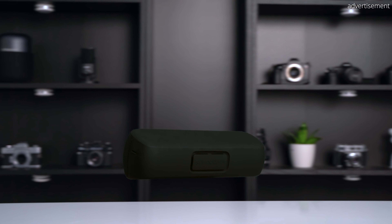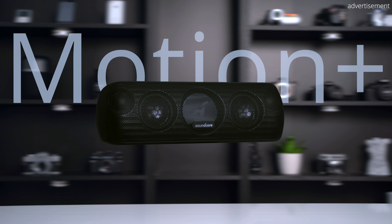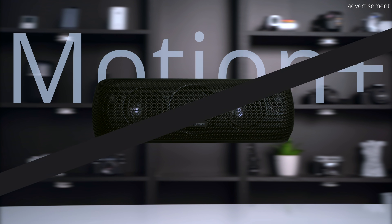In summer of 2019, Soundcore released a Bluetooth speaker that has been very popular ever since. But how does this speaker hold up and is it still worth it in 2021? My name is Sebastian from TechCentury and I'm here to help you make the right purchasing decision. Welcome to my full review of the MotionPlus.